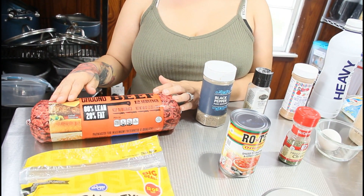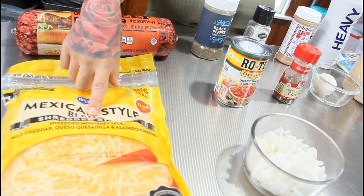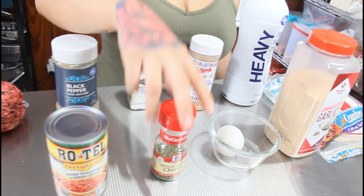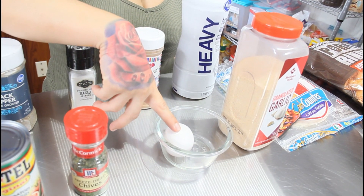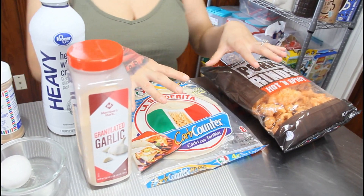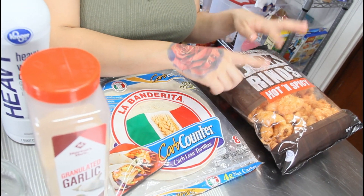For today's ingredients you're going to want some ground beef — you don't need the whole roll, you can use a pound or two. You'll want some Mexican style blend cheese, one diced onion, one can of Rotel, some peppers, some salt, freeze-dried chives for garnishing, one egg, some taco seasoning, garlic powder, heavy cream, one low carb tortilla, and pork grinds in the spicy flavor for binding.